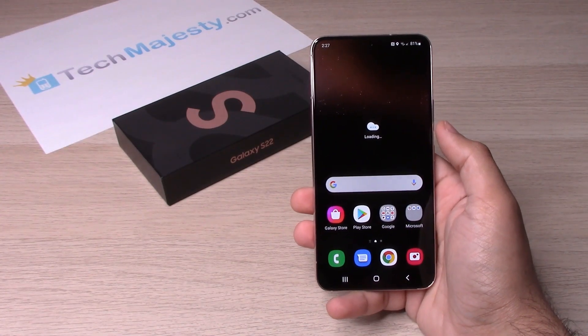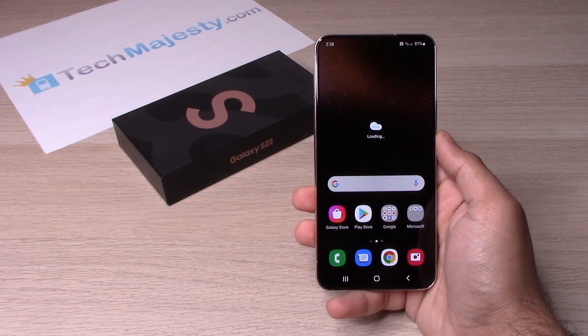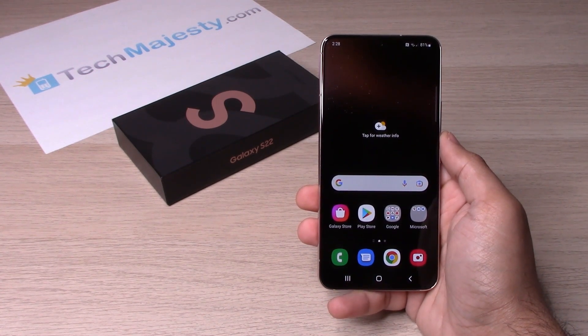Hey guys, Johnny here from TechMajesty.com. Today I will be showing you how to do a soft reset and a hard reset on the Samsung Galaxy S22, S22 Plus, and the S22 Ultra. The soft reset is done via the software of the phone and the hard reset is done via the buttons of the phone. Both of these resets will result in the phone's data being completely erased. So let's go ahead and get started with the soft reset.